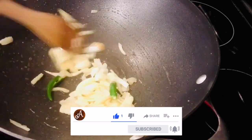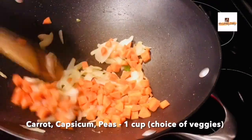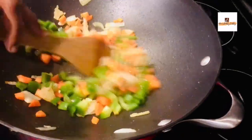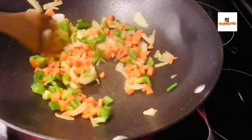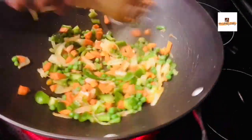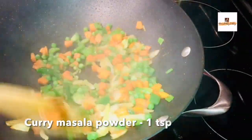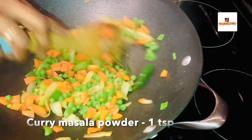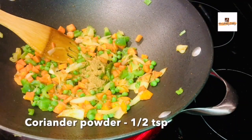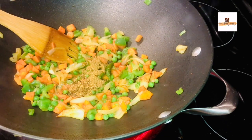The space where you cook your fried rice is very important — this wok is large enough to distribute heat evenly. You can add any vegetables of your choice. I'm using cubed carrots, capsicum, and frozen green peas — you can use fresh peas as well.